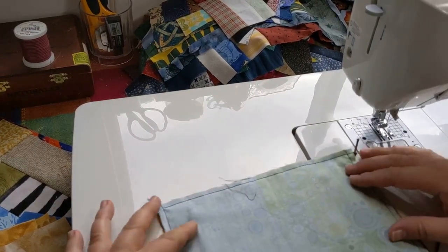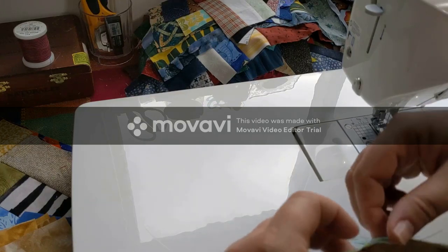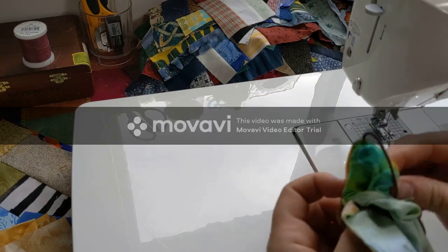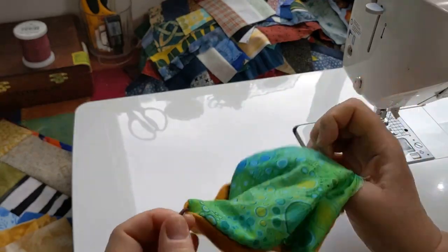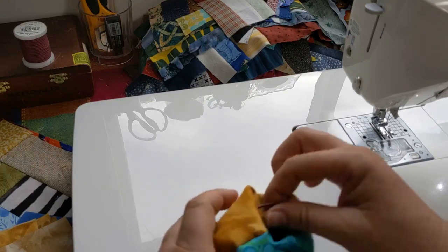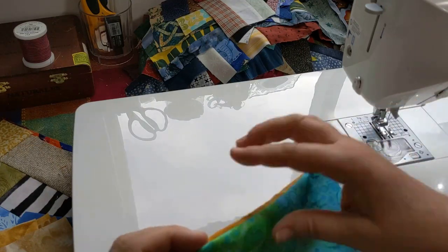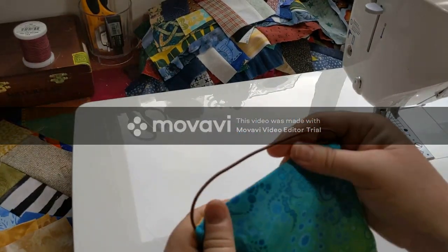Now that I have my ear loops all sewn in, I'm going to go ahead and birth it, which just means turn it right side out. I'm going to find my hole — the little gap I left on the side — and put my finger right up into the corner nice and tight and pull it through. Then I push the short end through first, and tuck in all of the rest of the face mask. That does two things: it pulls out my corner nicely and helps me get it turned quicker. I'm going to take this to the ironing board and give it a quick press using some moist fingers to roll it out.